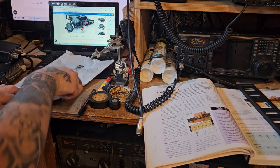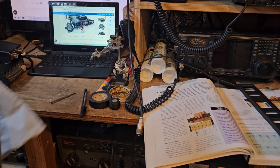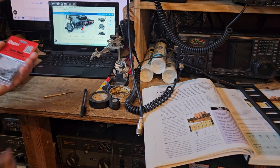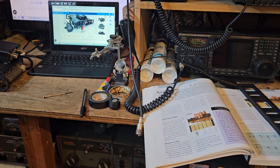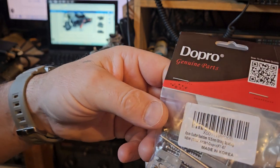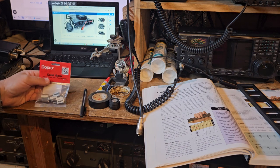Alright, let's take a look here and see what we got. These actually look nice. These are better than I expected, color and texture wise. In Korea. Wow, it's not bad at all.